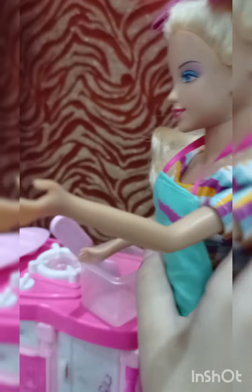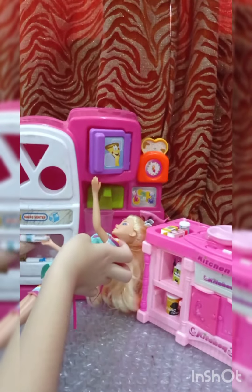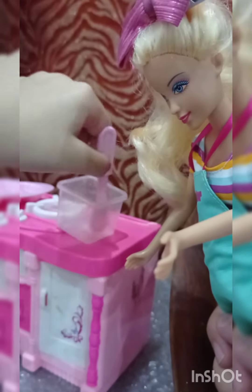Now let's put the white and yellow eggs in there — done! Now let's beat it. Done. Now let's go to the kitchen and open the fridge. Take out the sugar, put it in two times — one, two, three — done. Put the sugar back.